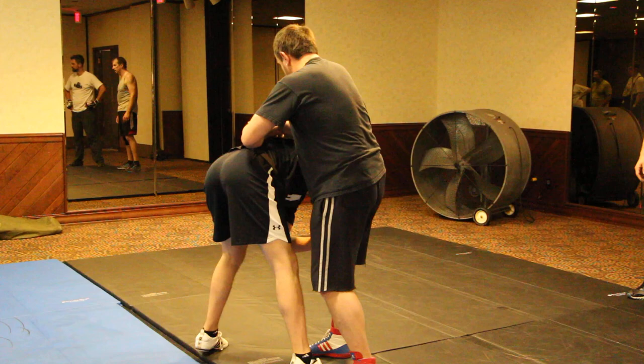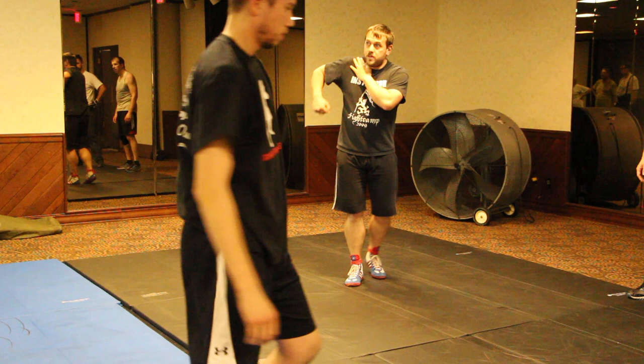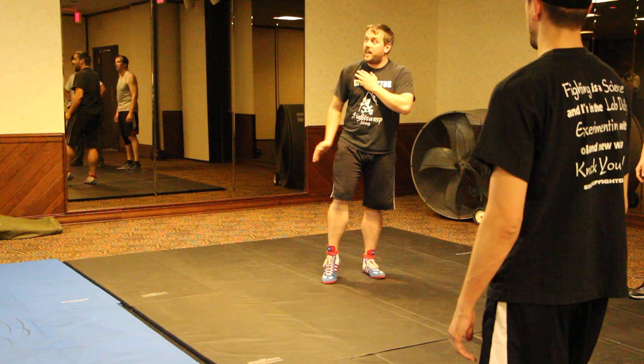As it comes up to a point, you'll tap. When you feel that the lock has become as uncomfortable as you want it to be, tap. Tap loudly and clearly. When the other person taps, let go straight away.